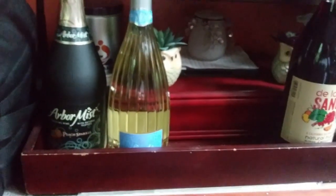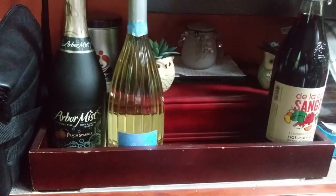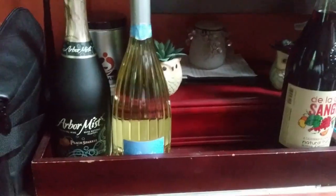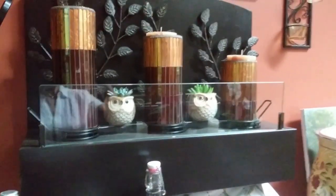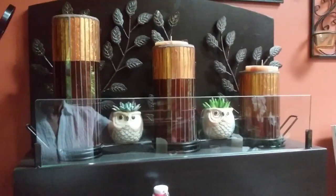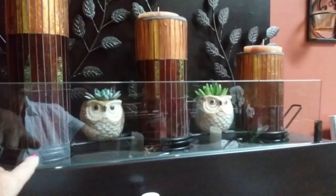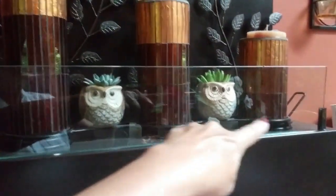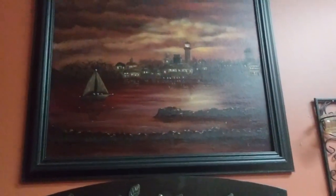I'm starting to stock up on a couple things. My family and I, when we get together, we like to drink wine, so I'm starting to gather things for the holidays. Up here I have a little fireplace. Right now I just have candles in there and a couple of little succulents, but in the winter you can put canned heat under there, so it creates a really nice ambiance. And I have a painting hanging there on the wall.